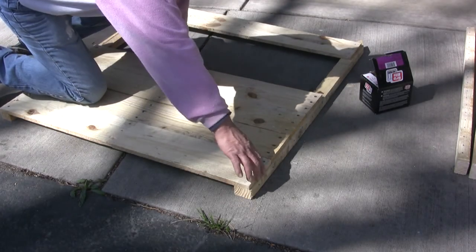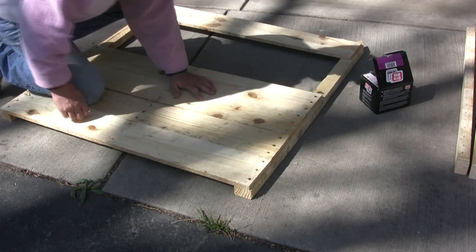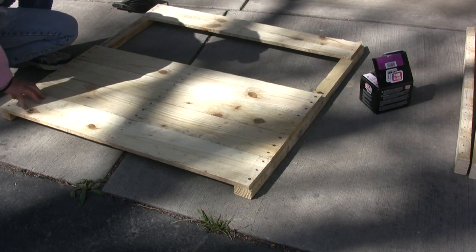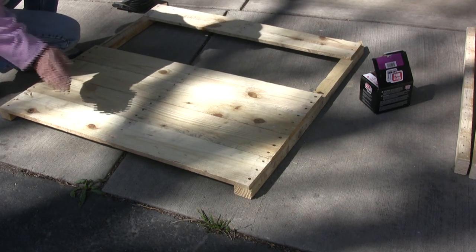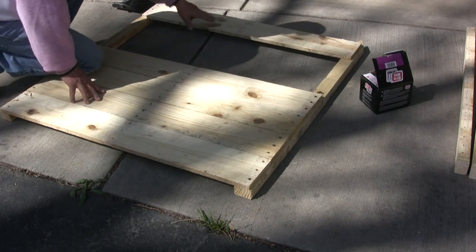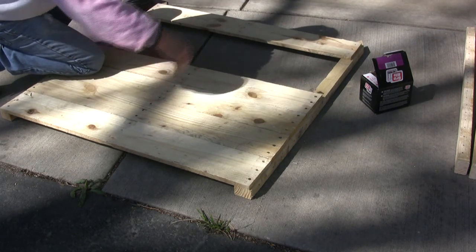Next I'll start laying out the boards. I like to leave about a quarter inch gap on each side so in case the boards aren't exactly the same length, I've got some wiggle room. I'm going to start laying them from top to bottom, with the bottom one set up as a spacer for the sides.